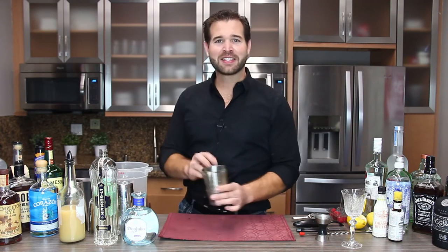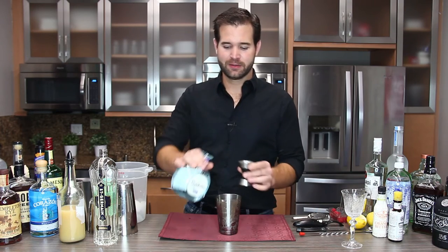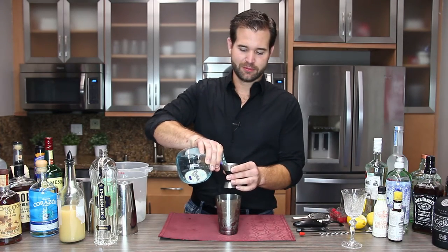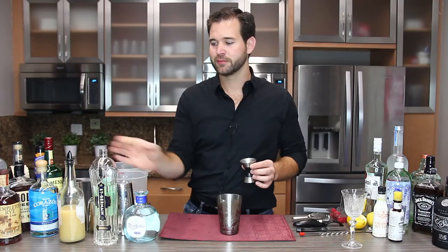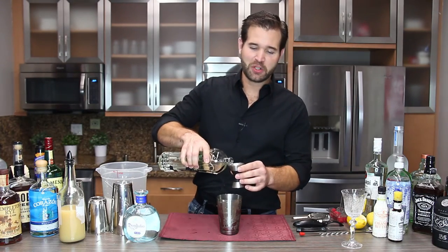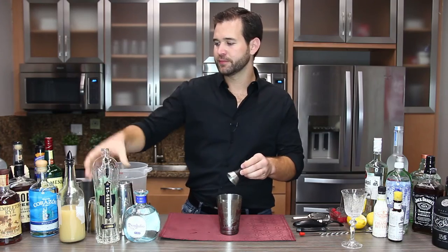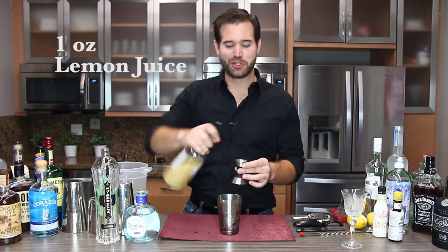So what you're going to do is add ice to the shaker, and this is a quick, easy cocktail so we can get right to drinking. An ounce and a half of Don Julio tequila, an ounce and a half of St. Germain, which is an elderberry flower liqueur, and one ounce of lemon juice.